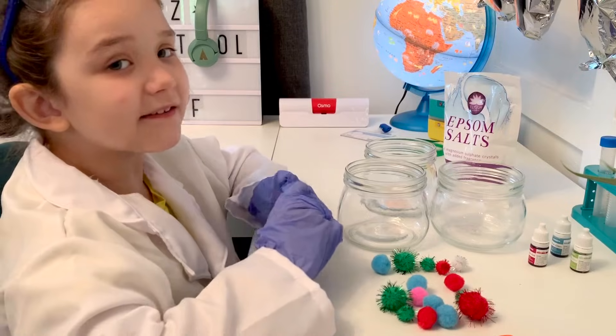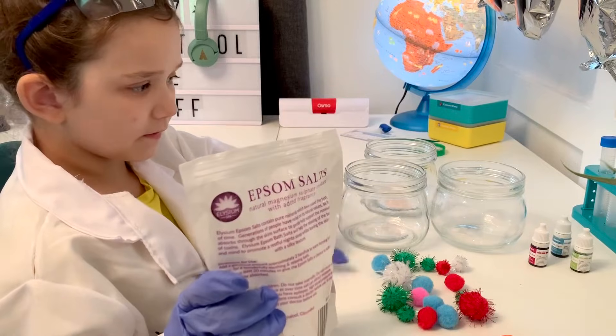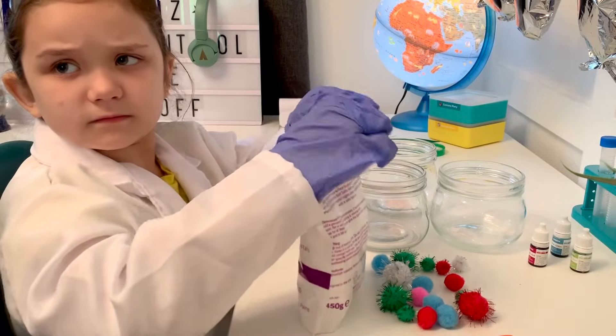Hi Elizabeth! What are we making today? Crystals! And what do we have there? Salts? Smells nice, huh? We have lavender Epsom salts for this experiment.